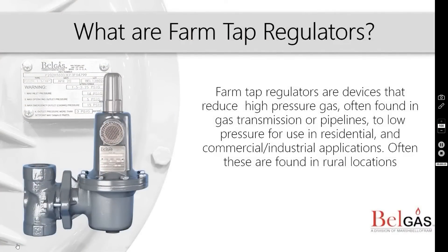Regulators, as mentioned in our What Are Regulators video, are defined as devices for controlling fluid flow. Bell Gas farm tap regulators are ideal for high differential, mid-flow applications. Now, let's take a look at a farm tap application.